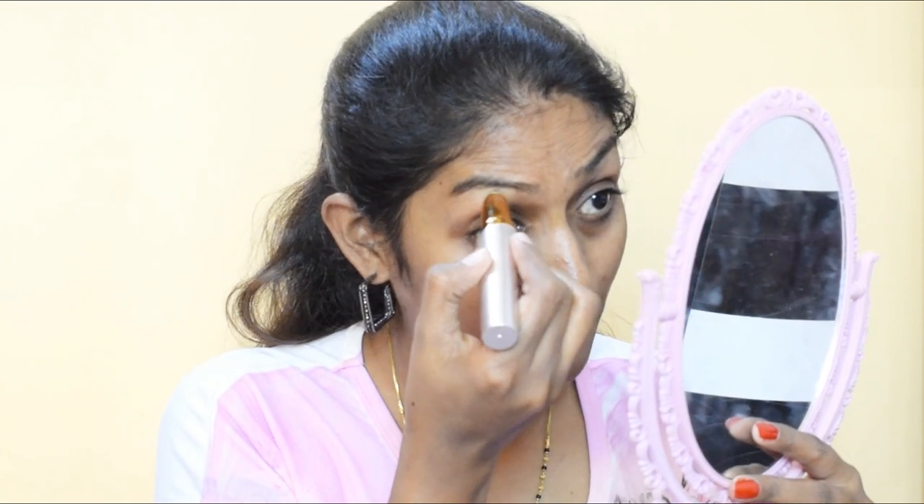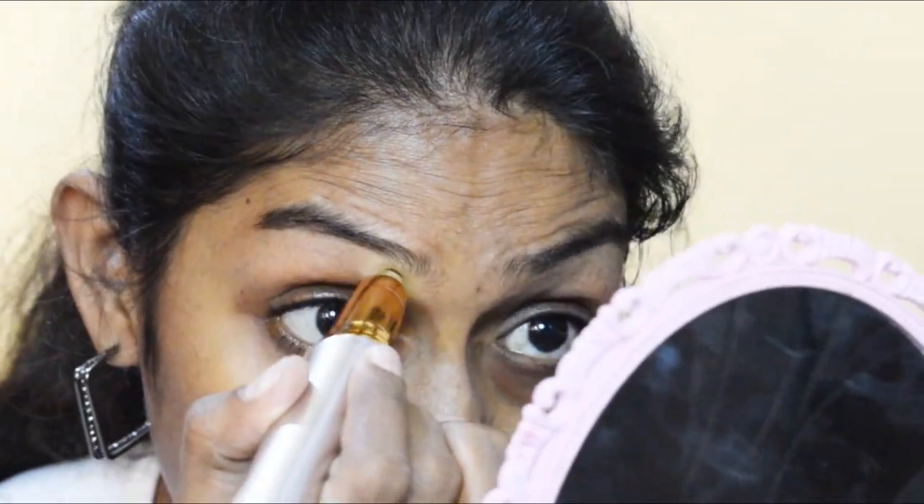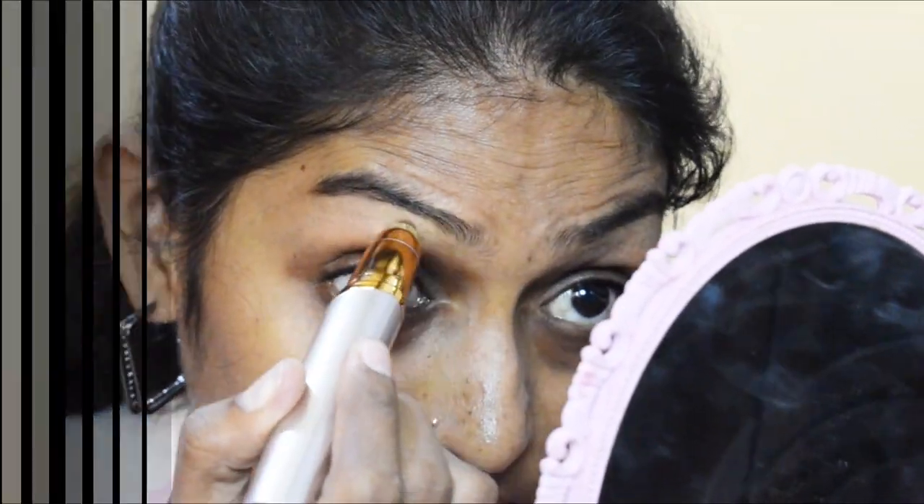Instructions say: switch to on position, light should turn on, use on clean dry skin, and move in small circular motions. I tried it on my upper lip area first — this thing works really well! I then tried it on my eyebrows to trim the hair there. It has a built-in light so you can see exactly where you're trimming. Should I show a closer view? I really liked it!